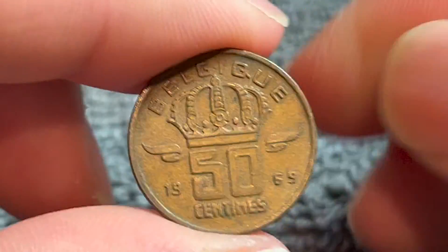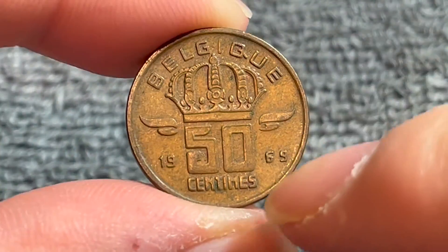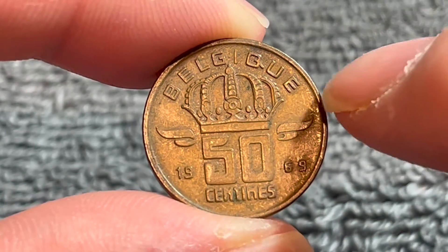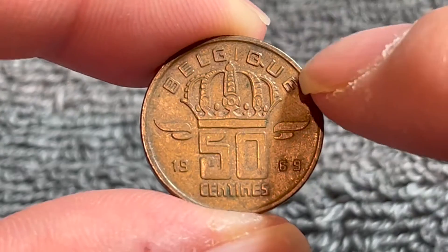This is the obverse. We see the crown, face value 50 centimes which splits the year 1969, and the country name Belgium written in French up above — Belgique.